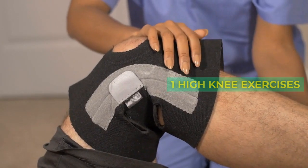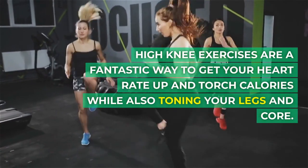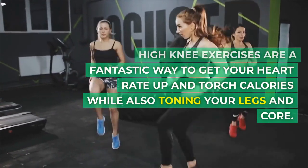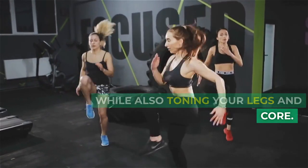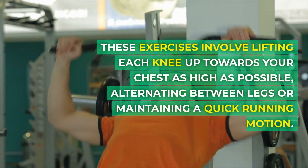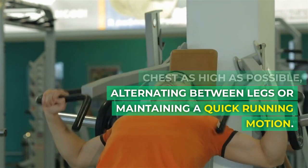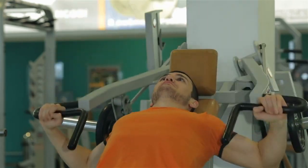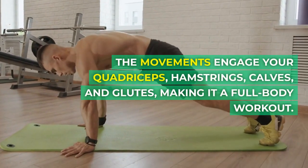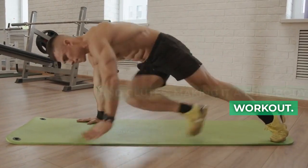1. High Knee Exercises. High knee exercises are a fantastic way to get your heart rate up and torch calories while also toning your legs and core. These exercises involve lifting each knee up towards your chest as high as possible, alternating between legs or maintaining a quick running motion. The movements engage your quadriceps, hamstrings, calves, and glutes, making it a full-body workout.